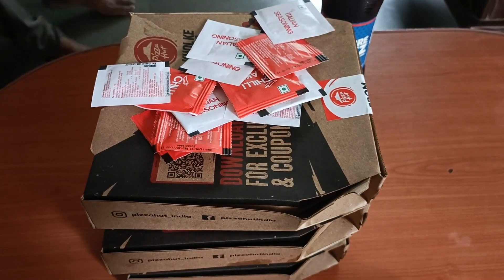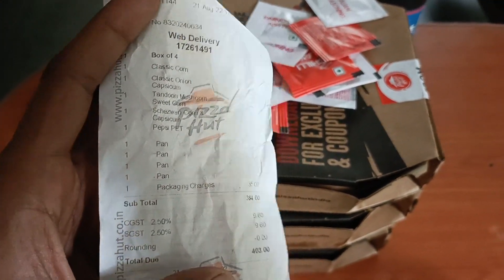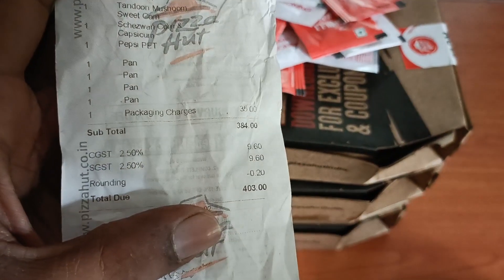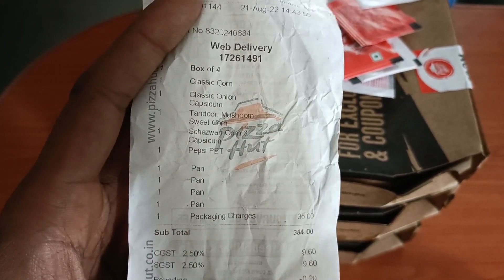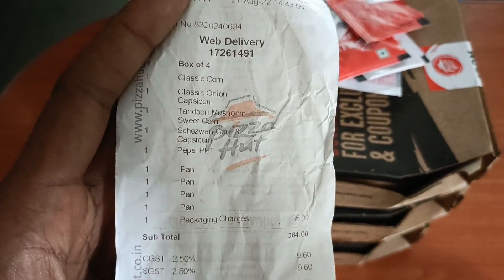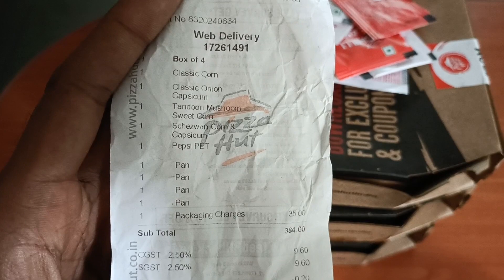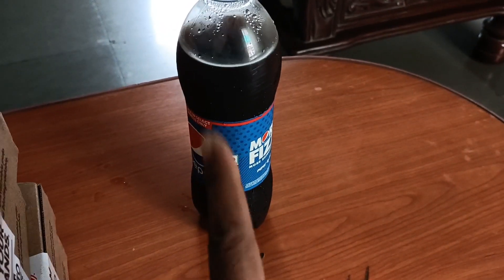Now I will open it and show you. First of all, I will show you how much the rate I received. So I ordered it for ₹403. I ordered classic corn, classic corn and capsicum, tandoori mushroom, sweet corn, and Sichuan corn and capsicum. And with this, the Pepsi is free.